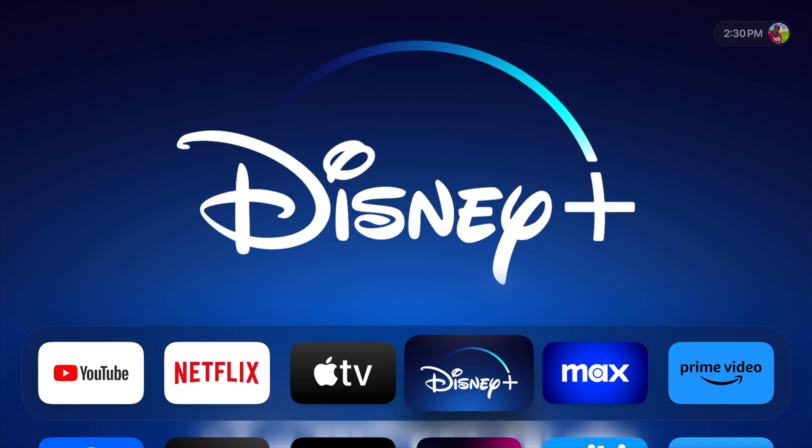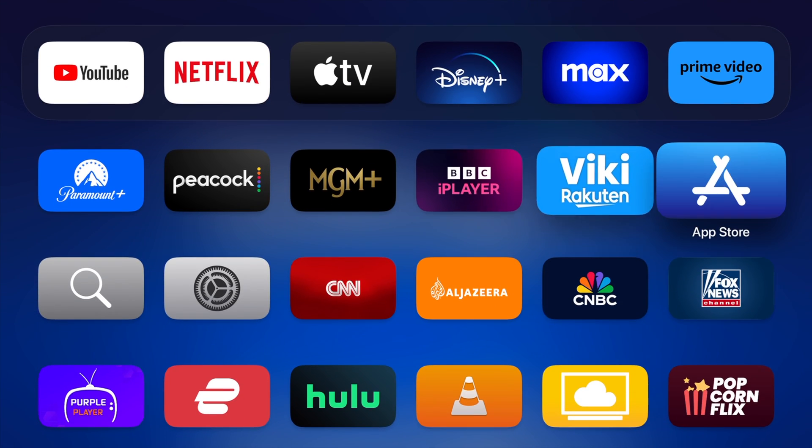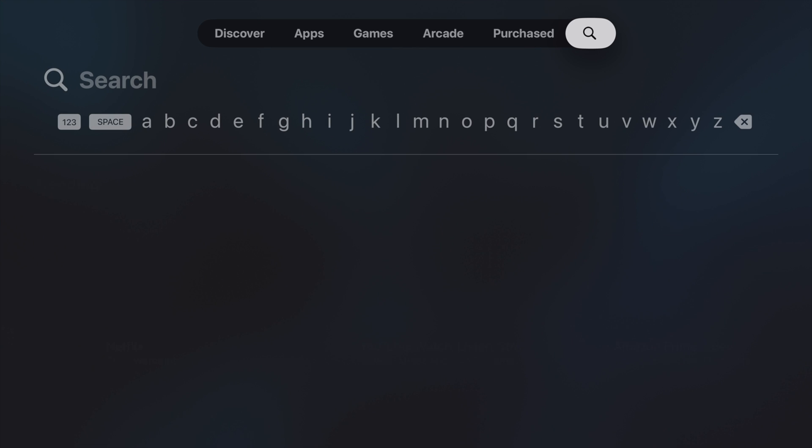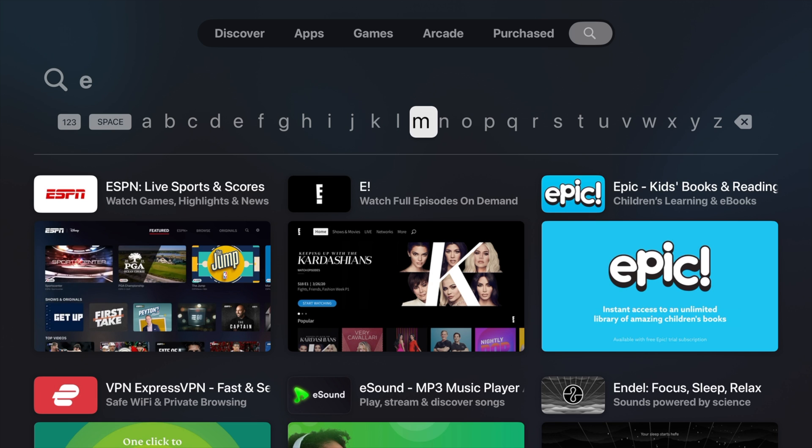Here we are on my Apple TV. Let me just show you how quick and easy it is to get a VPN now. We're just going to head over to the App Store, and from the App Store, we're just going to search for one of our favorite VPNs because they're allowed in the App Store now. I'm going to go ahead and search for ExpressVPN.